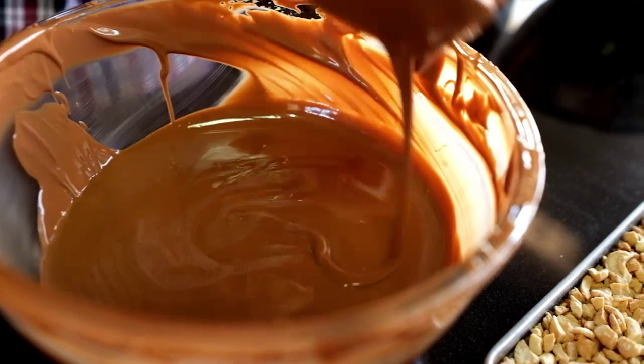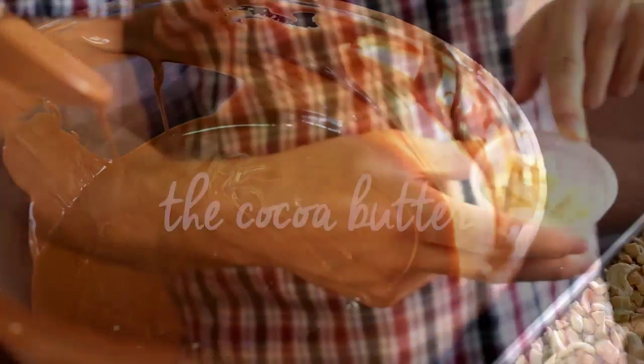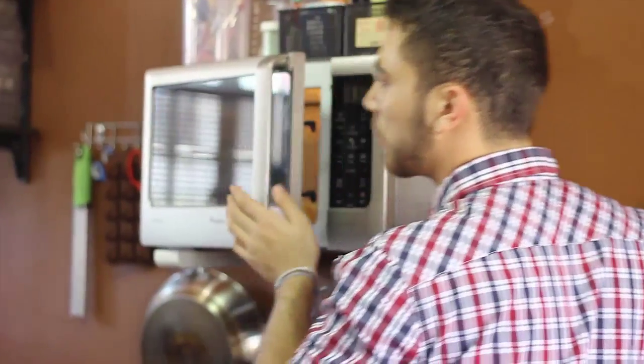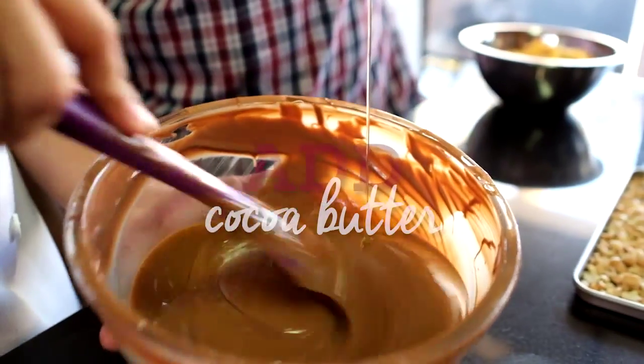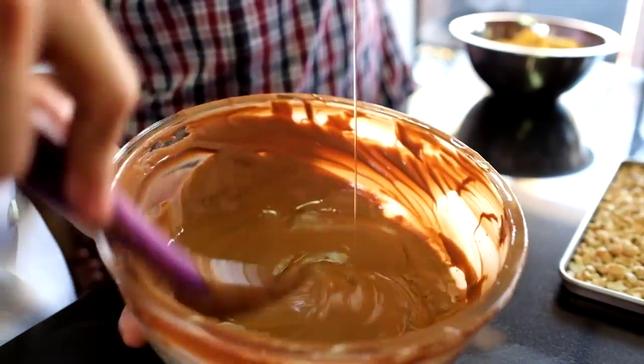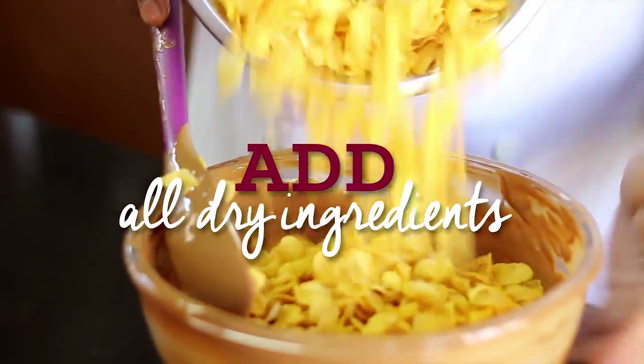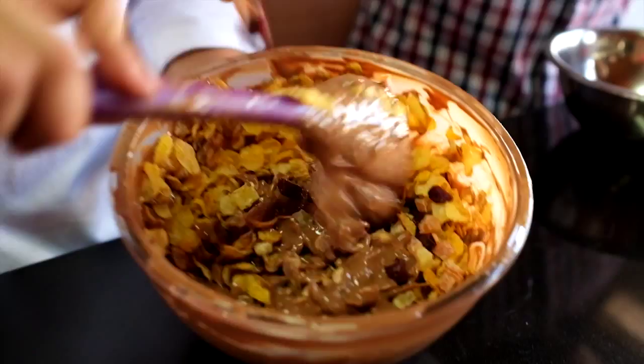You can tell it's tempered if you can write your name with the chocolate and it stays. Melt the cocoa butter in the microwave for around two minutes. Add in the vegetable oil or melted cocoa butter to your chocolate to prevent clumping when adding your dry ingredients, then add in all of your dry ingredients into the melted milk chocolate and mix it together.